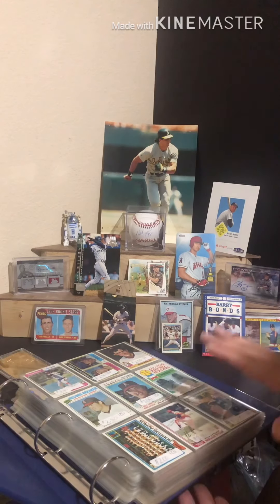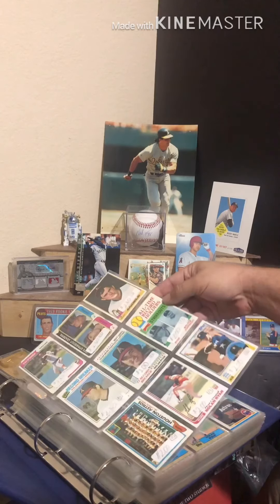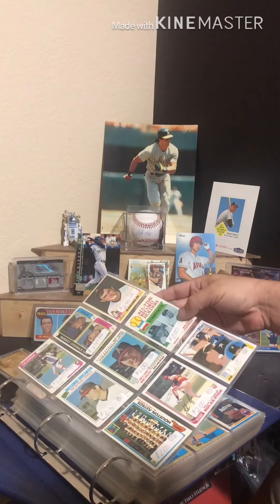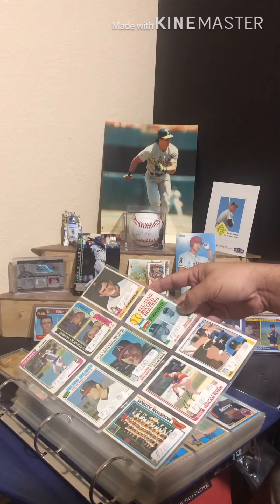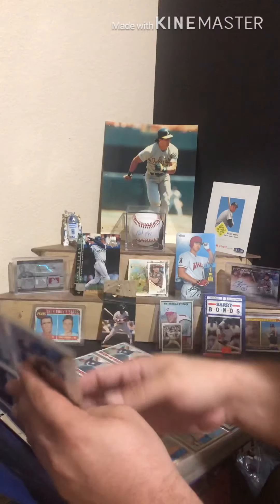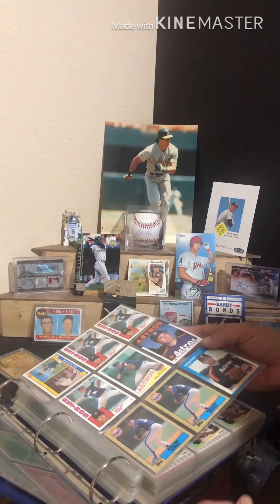This binder is completely full of Nolan Ryan — let's dig right in. The first page has some older stuff; this is one of my favorites, the Walter Johnson Nolan Ryan card. Sorry for the weird price stickers — these are old sheets that get reused and repurposed. This poor guy is missing a corner, but I don't care, it's still a Nolan Ryan card. A lot of these cards I acquired when I was very young.